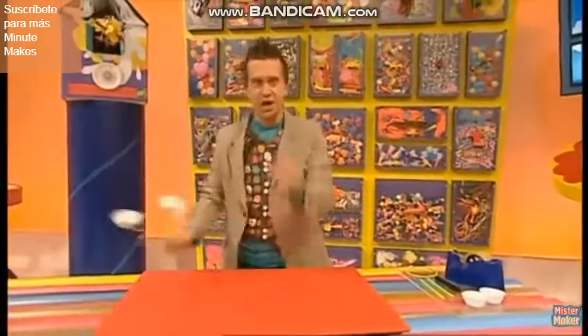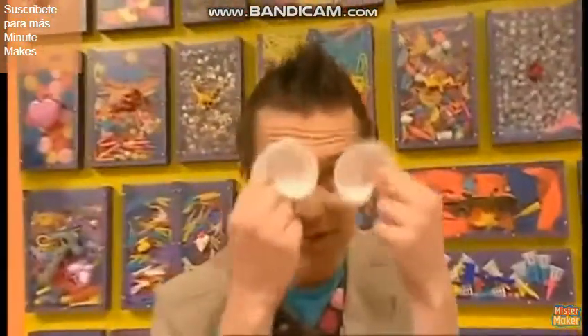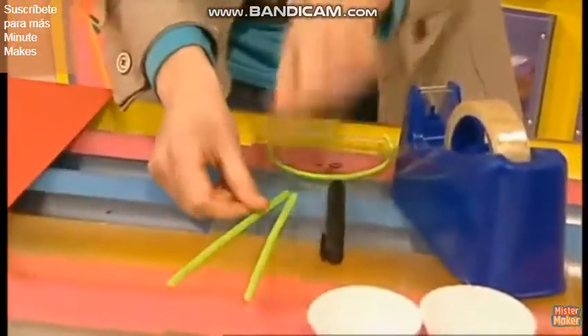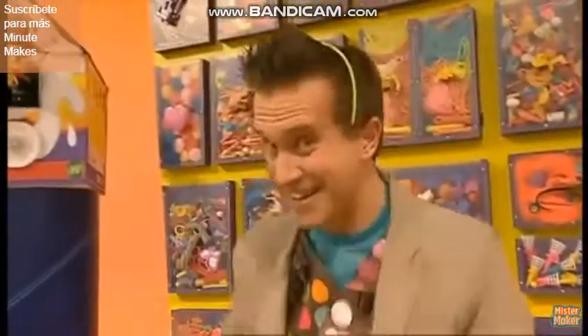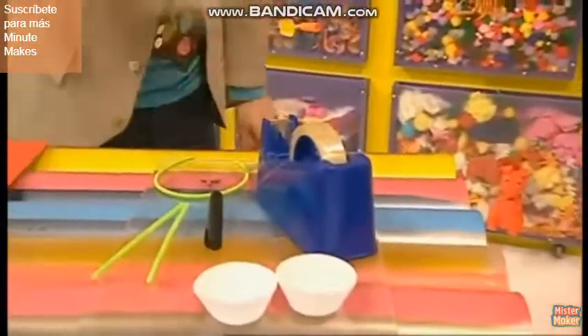Now, to make these alien eyes, you will need two cake cases from your kitchen — like that. Two long pipe cleaners. A pen. A plastic hairband — do you think it suits me? No? OK. And some sticky tape.